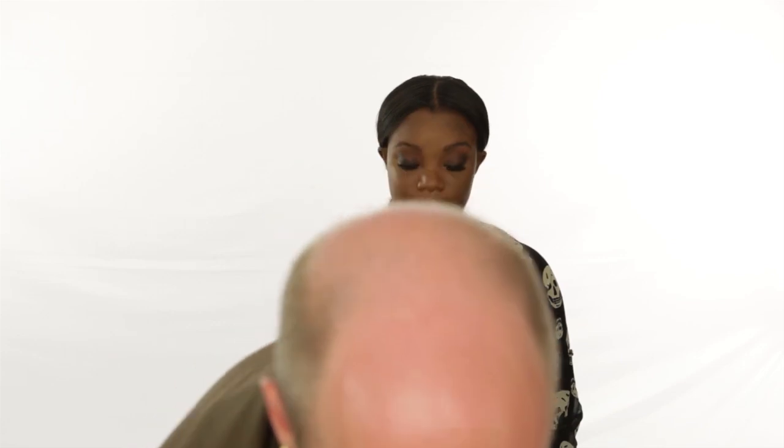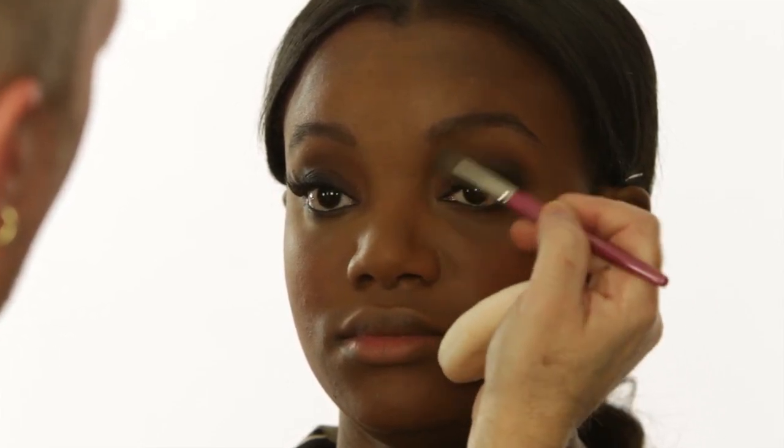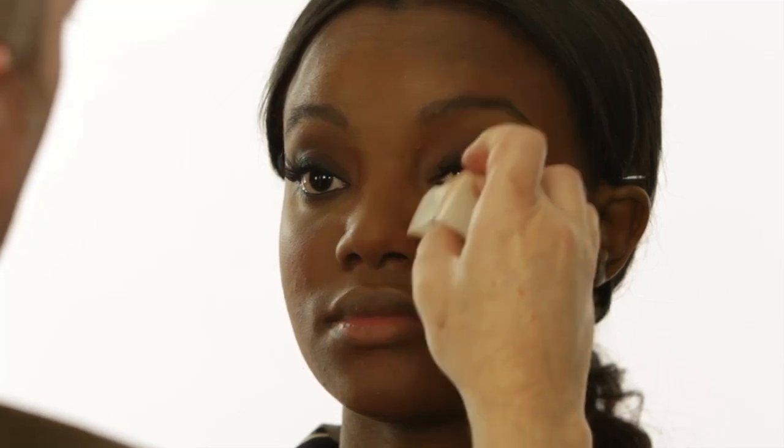Now we're going to add a little color — just a nice soft brick to contour with. Keeping the cheeks pretty minimal because your eyes are so dramatic. A little contouring on the nose, blending it in really well. And then finishing with a really subtle beige lip in the middle.